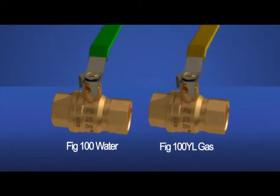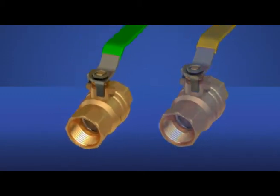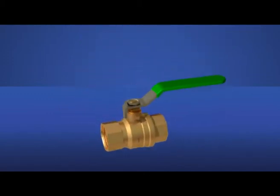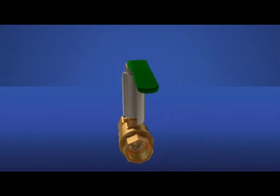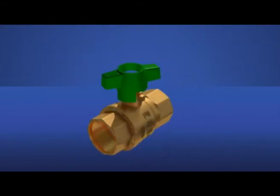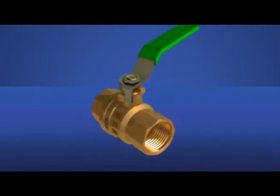Hattersley's newly designed quarter-turn ball valves are light, compact and easy to install. On the water valve range, customers can choose from multiple handle options — lever, extended stem, T-handle and lock shield — according to individual specification.